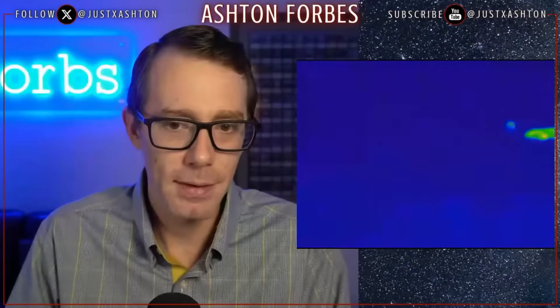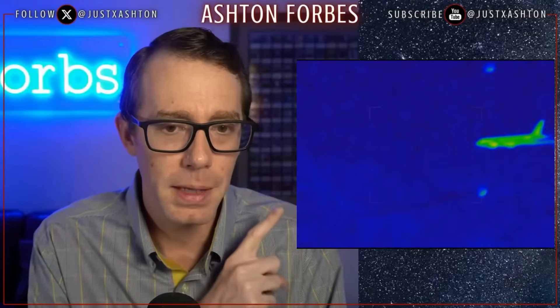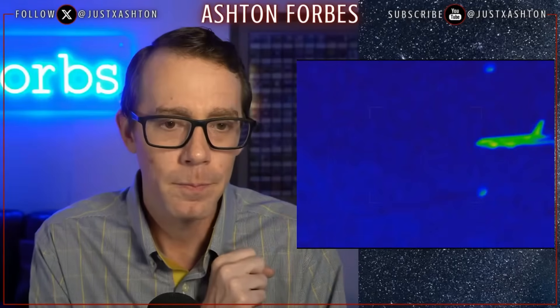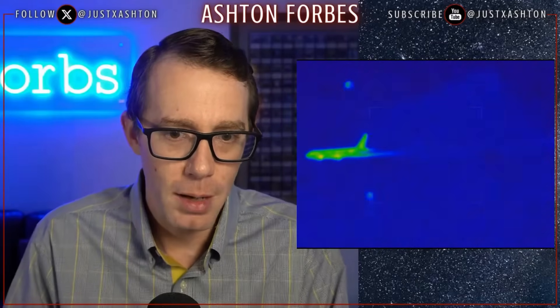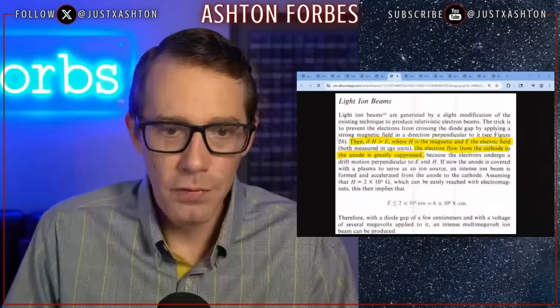The orbs have supercapacitors on them. I'm fairly convinced they are charging up in this clip. There are no dark lines behind the orbs at the end, whereas in the beginning there are clear dark lines behind the orbs. When they're spinning around the plane getting ready to zap it, the dark lines are only in front of the orbs, not behind them. I think they're charging up their capacitors, and then once they've charged up, they converge and zap. I think they're acting as a fission ignition mechanism.